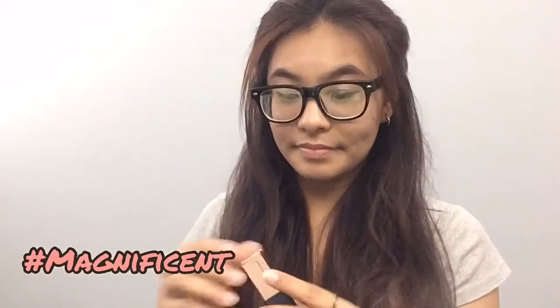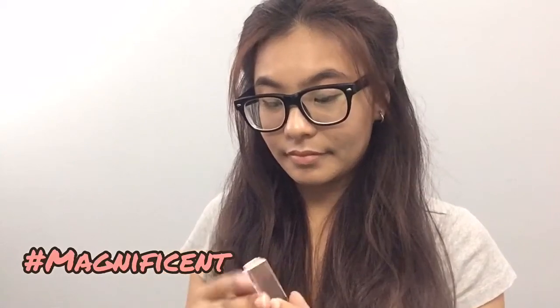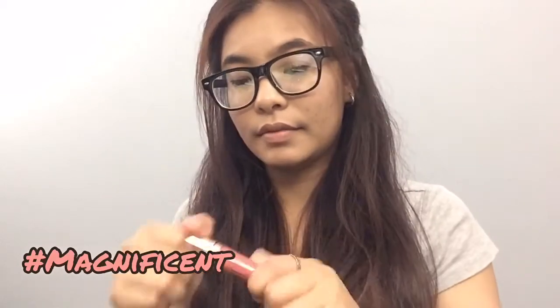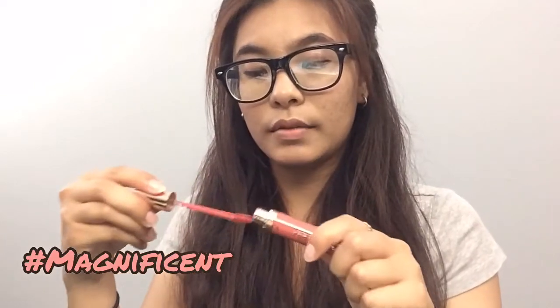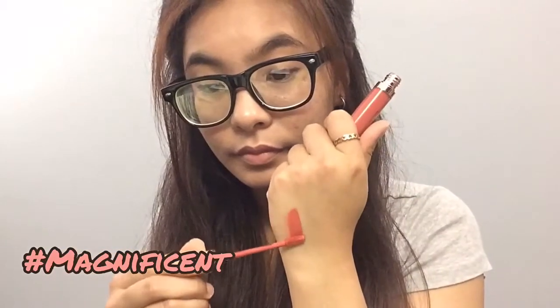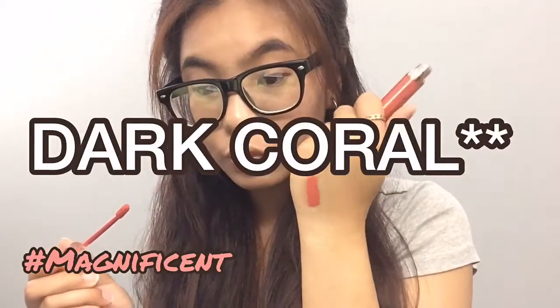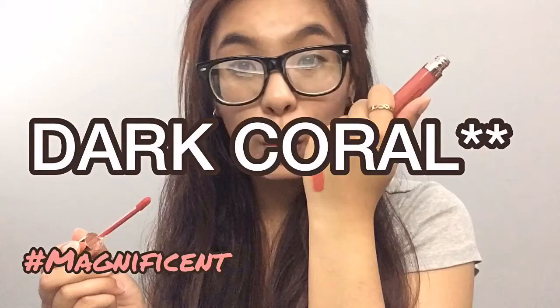Next I'm going to try Magnificent. Here's what it looks like. And for the swatch, it's more of a pink tone — a dark, mauve-y pink tone.